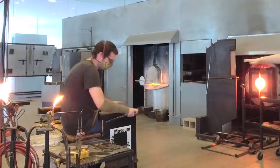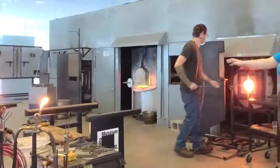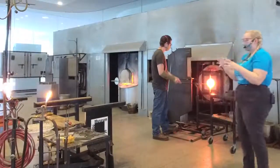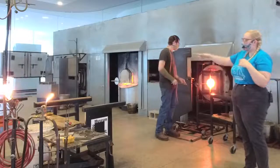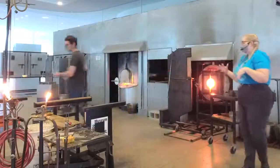Misha right now is sitting at our bench — he'll be up and down from the bench a lot. This is our gaffer bench and our tool deck over here. Working in here can be really taxing on your body, so you'll notice we turn the entire time. Having the bench is really nice — we have these two railings that we can roll the pipe across to help out with our body.